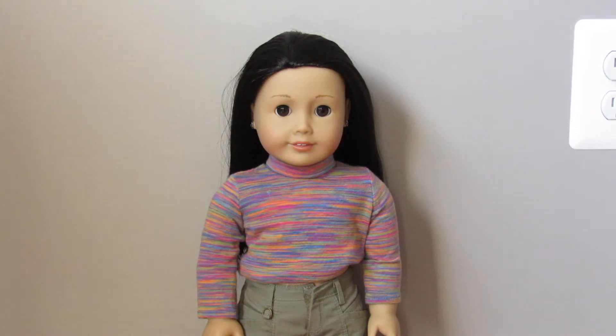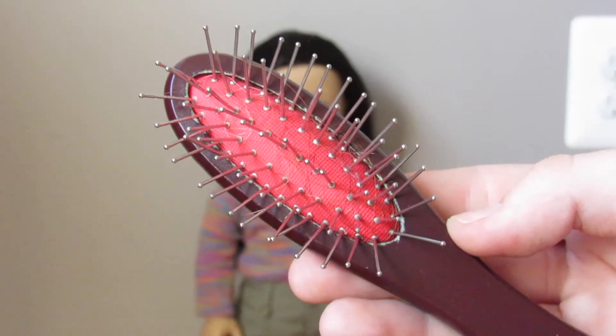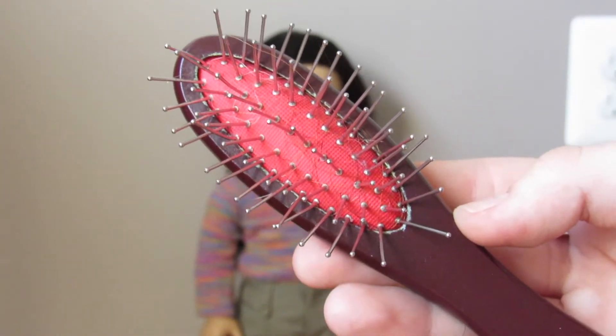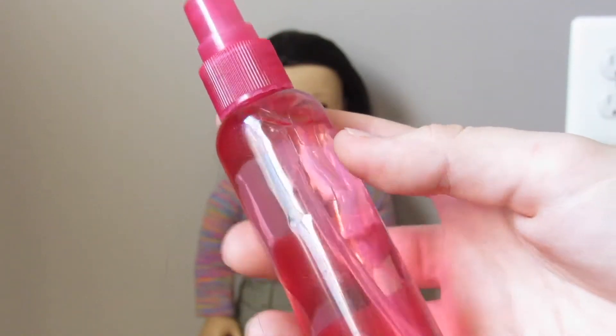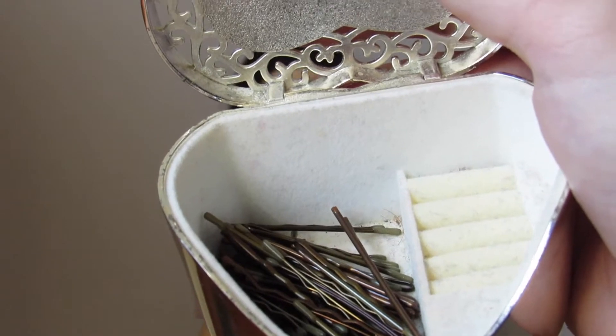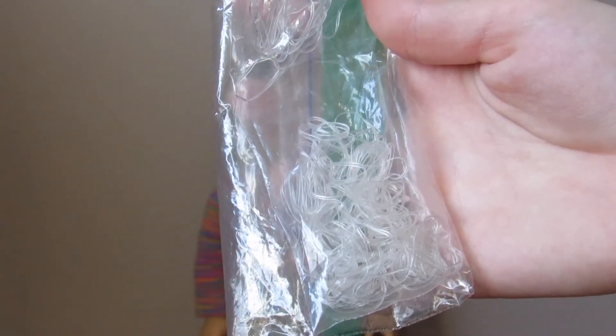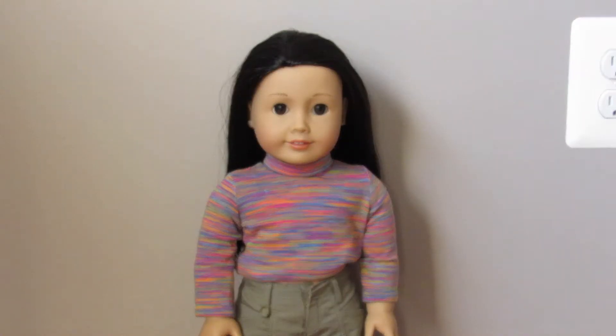Let's get on into the materials that you'll be needing in order to do these hairstyles. You guys will be needing a wig wire brush — that's from American Girl or just any metal-bristled brush — a spray bottle full of water, a toothbrush to smooth out flyaways, bobby pins to keep some hairstyles in place, and rubber bands or clear elastics.